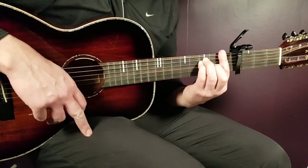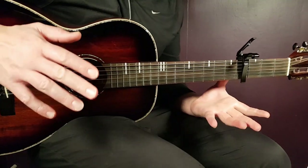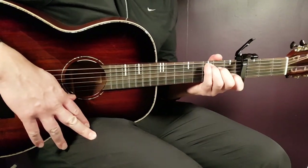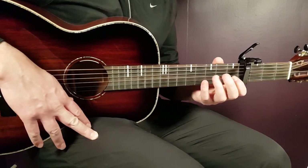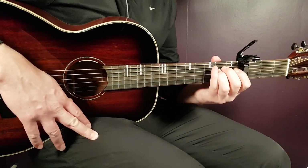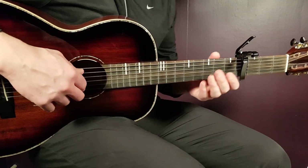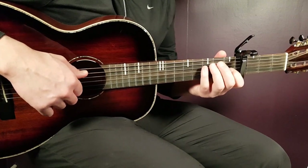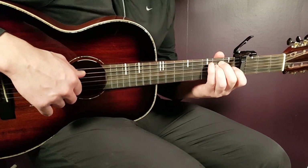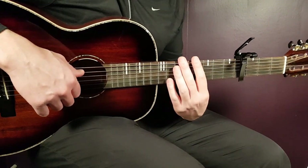So there you have the chorus. To repeat: play C once, E minor once, F twice, A minor once, G part once, E minor part once, and F two rounds. That chord progression plays times two. Then you end with the final line: A minor once, G part once, E minor part once, and F two rounds. That is how I play the picking part.